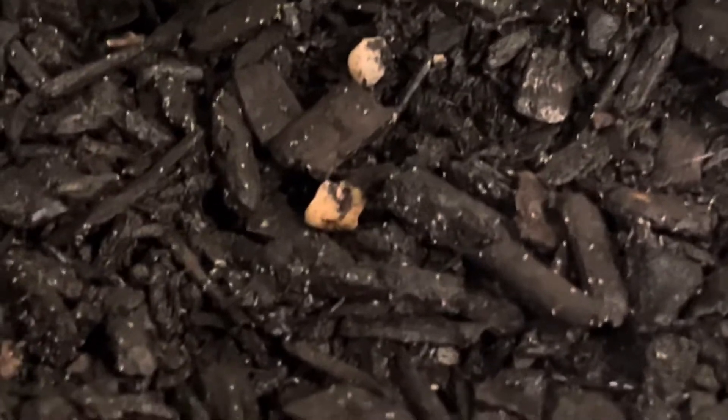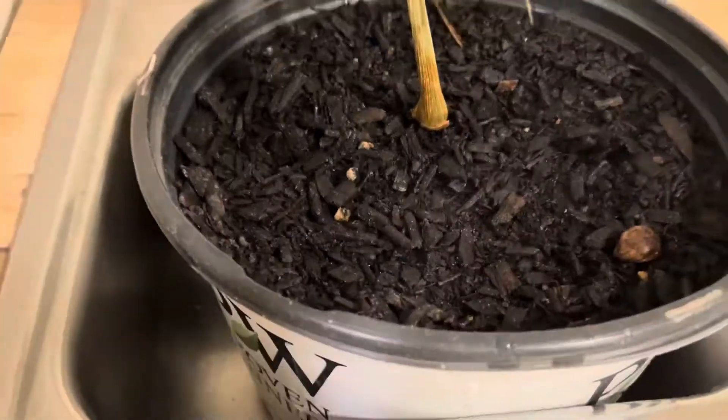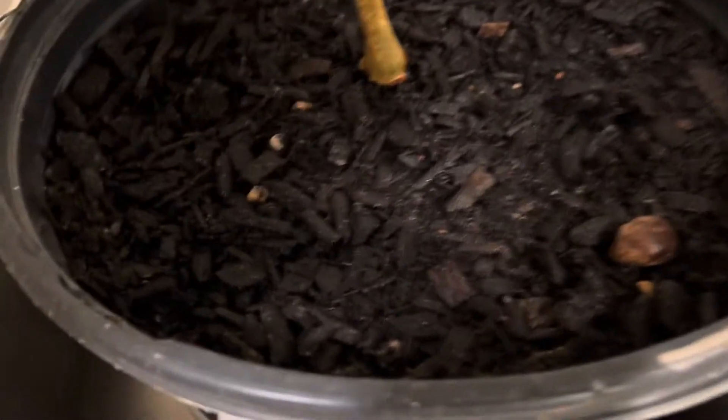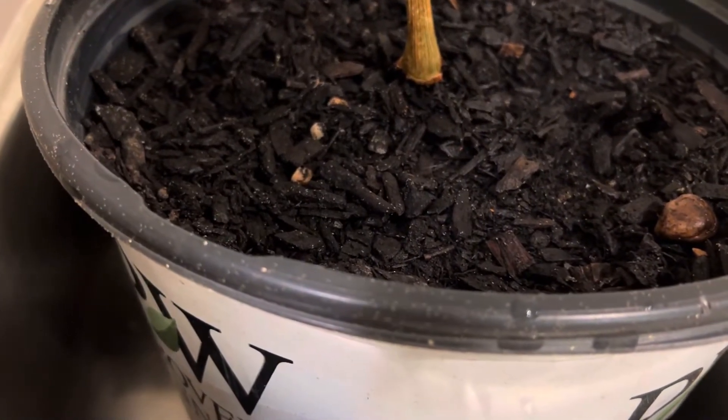Yeah, I just don't know. But if you guys have any knowledge of this, please let me know. Because I need to know — should I be getting some new soil for this thing really soon? Because I'm sure they're on the palm too. Although actually, it's funny, I'm not really noticing them on the palm.